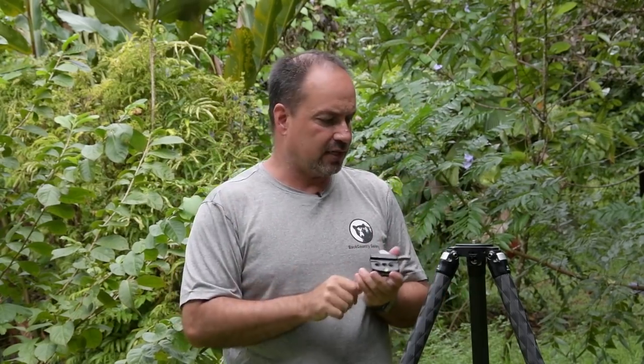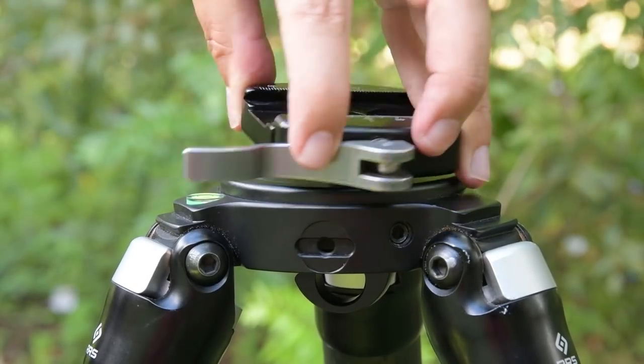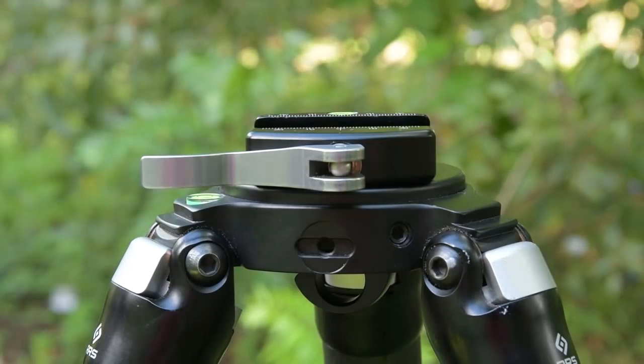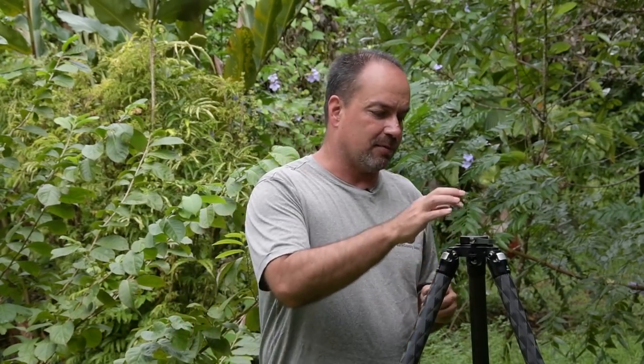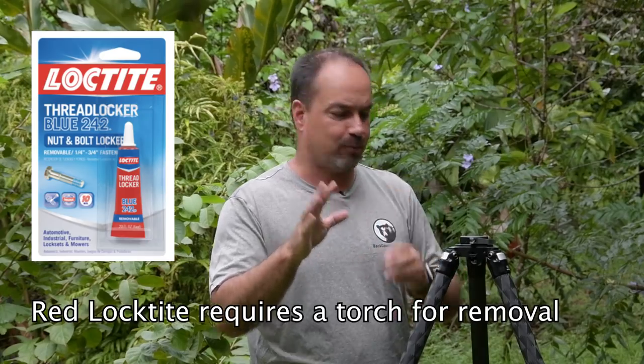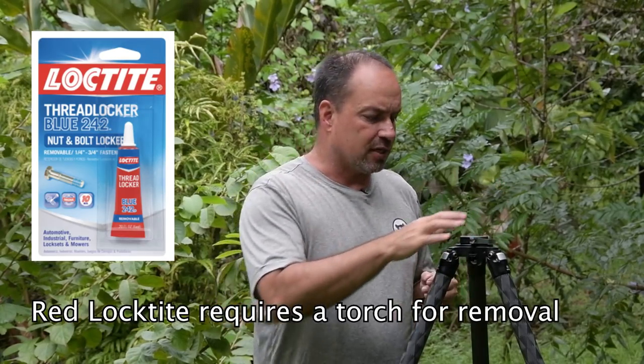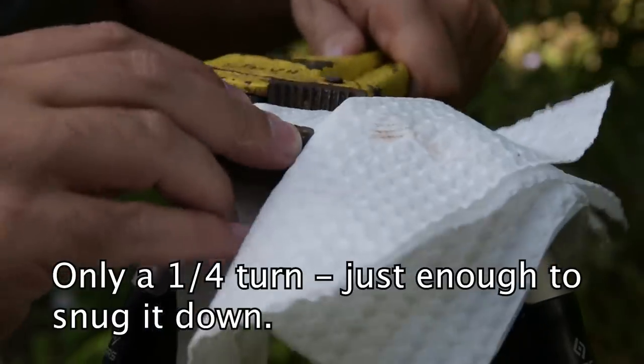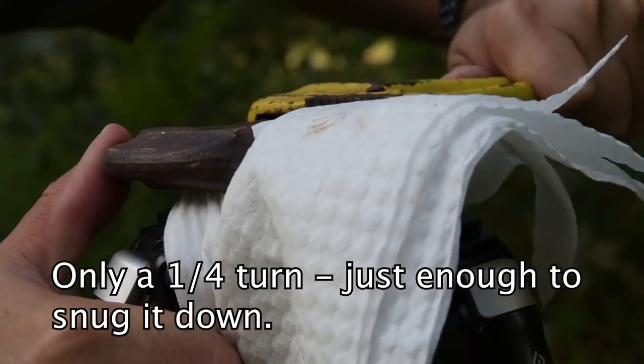Setup is super easy. You take the little clamp piece and screw it to your tripod. I'm going to screw this down onto the standard 3/8" stud coming out of this Really Right Stuff tripod — it's the same stud on Gitzo and pretty much any tripod you run across. One trick is to make sure it's securely tightened down. You can put some blue Loctite on the 3/8" stud so it's not permanent but very secure. Some tripods have a set screw system you can use, or you can take a pair of pliers and give it an extra crank with the clamp closed. Just make sure it's nice and tight.